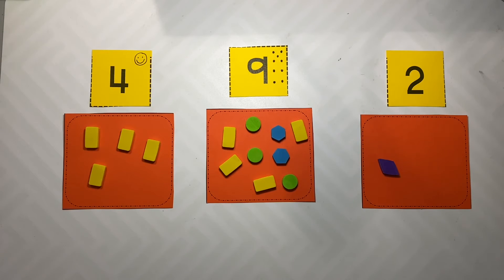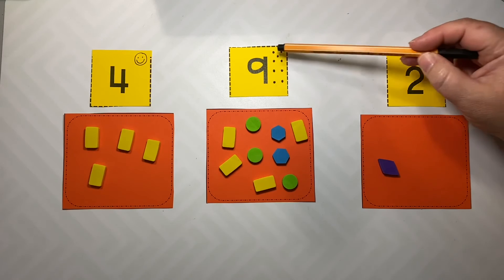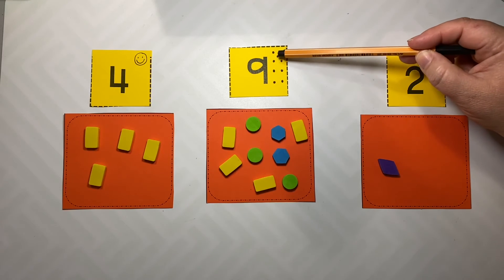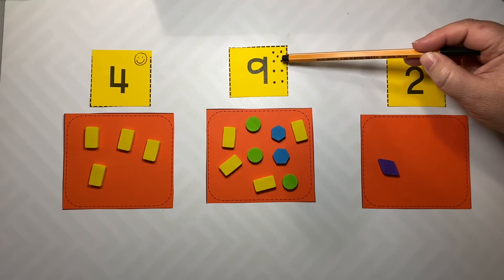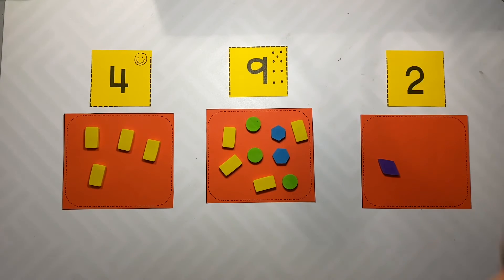The next common error is not knowing the name of a number. Remember, a lot of times an easy fix for this is to put counting dots on the card — one, two, three, four, five, six, seven, eight, nine. Then they can practice and count their nine.